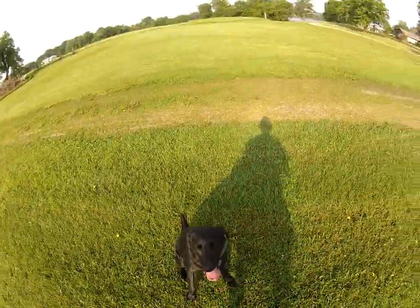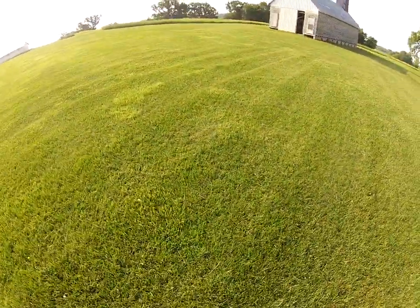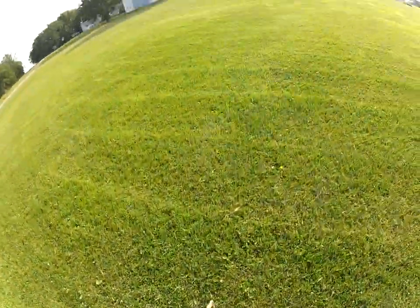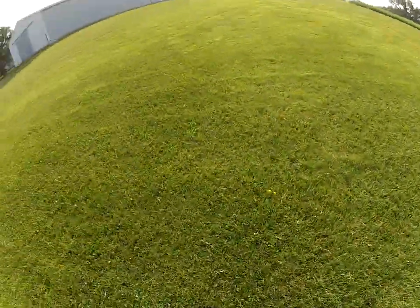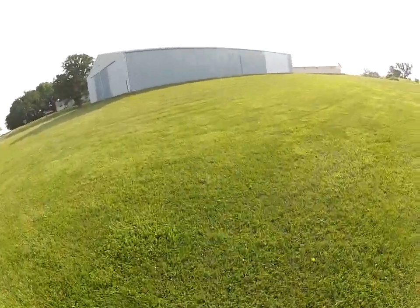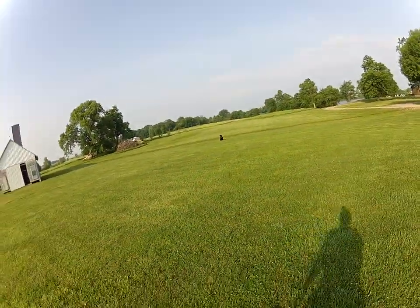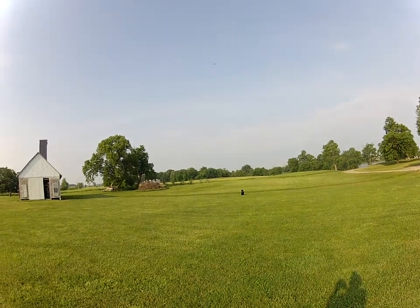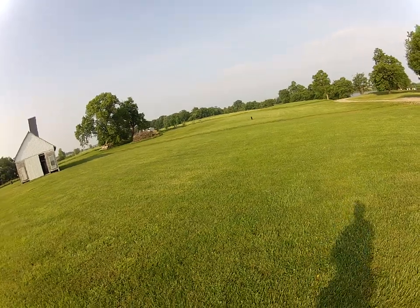Sit, drop. The reason I stopped her there is I want to be able to walk away from her and then send her right back out there with the back cast. I'm gonna walk a little farther away. Back. Now she's going off.